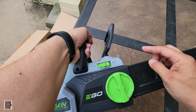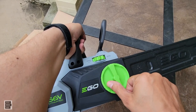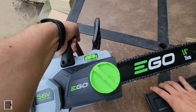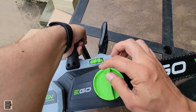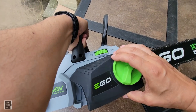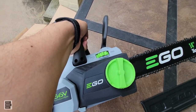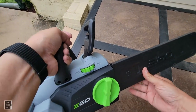You get a chain tightener. To tighten the chain, you use that. If the chain ever comes off, you open up this whole side panel — it comes off and gives you access to the chain. Good to know.